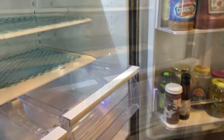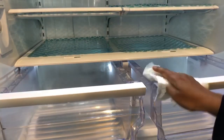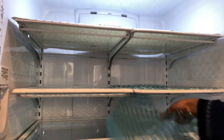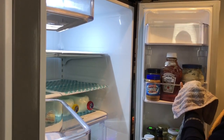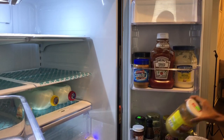Now let's clean the fridge before the grocery shopping. Let's clean the fridge. This fridge is almost three years old, but I'm going to give it a deep cleaning. You should clean the fridge regularly because we store all our food in there and bacteria can grow.